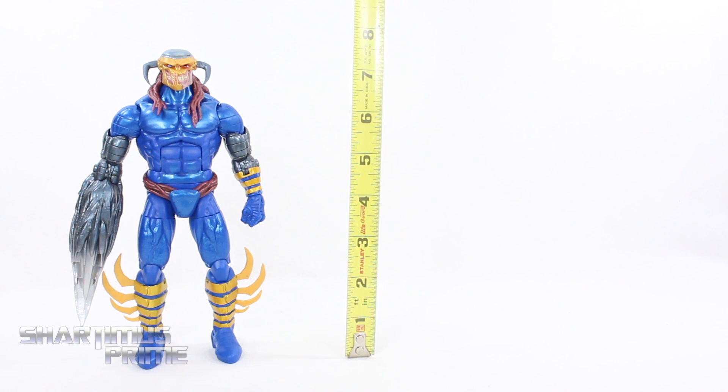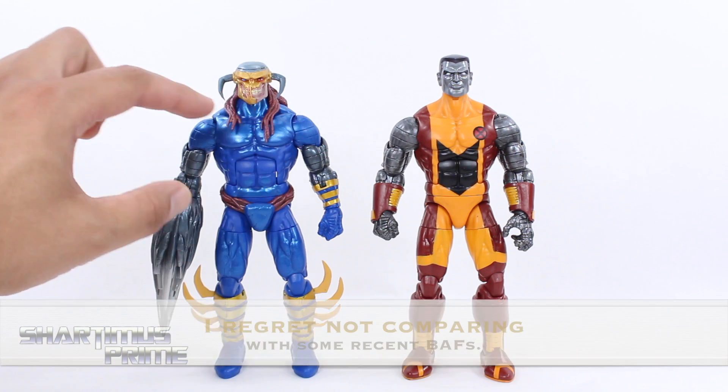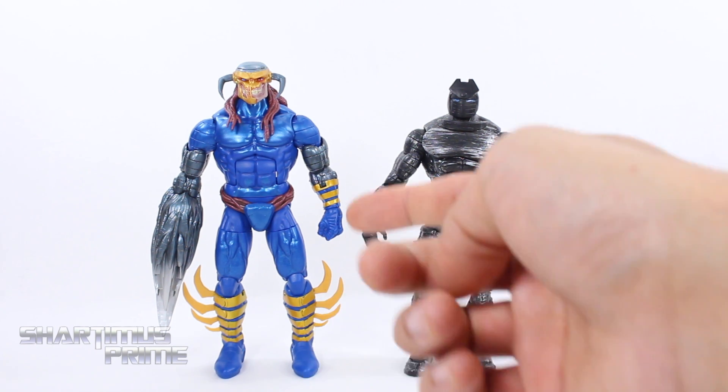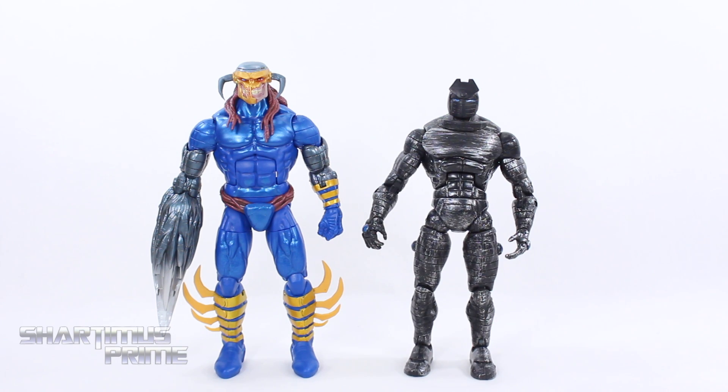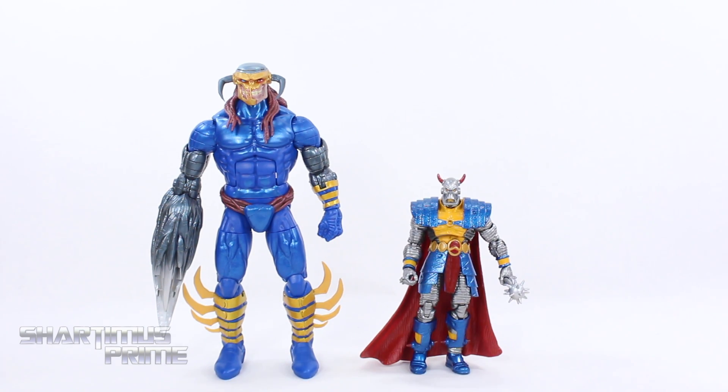Death's Head 2 stands just under 8 inches tall — he definitely could have been a Build-A-Figure. For size comparison, here's the recently released Colossus from the Warlock Wave next to Death's Head 2 — you can see they share a lot of the same parts. One thing I really appreciate about this Death's Head 2 figure is how well the head rests on the neck, which looks much better than on the Colossus. For a somewhat random comparison, here's Death's Head 2 next to the Toy Biz Destroyer figure — I really think Hasbro should use this body mold for a new Destroyer, which would be even taller than the Toy Biz one. And here's Death's Head 1 compared to Death's Head 2 — this is the Marvel Universe 3¾ inch version, a very good figure that I highly recommend, though my biggest complaint is it doesn't have ankle pivot. I almost would have preferred a Death's Head 1 figure in Marvel Legends scale.